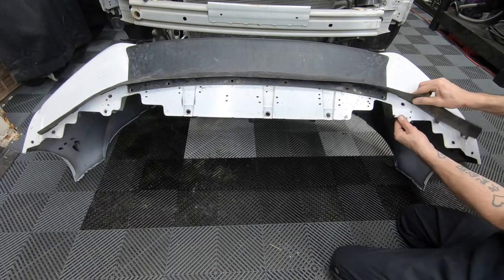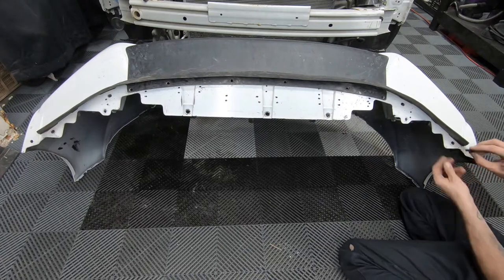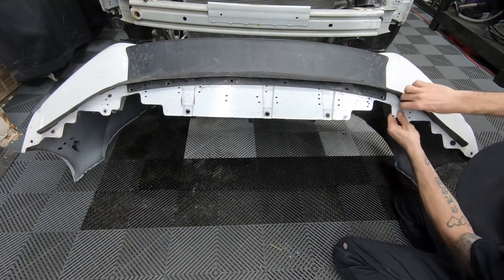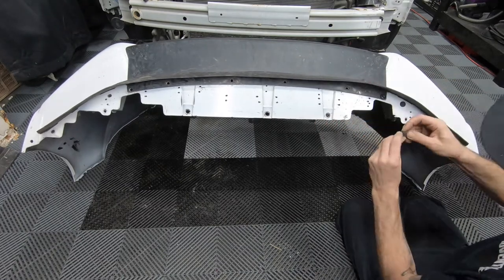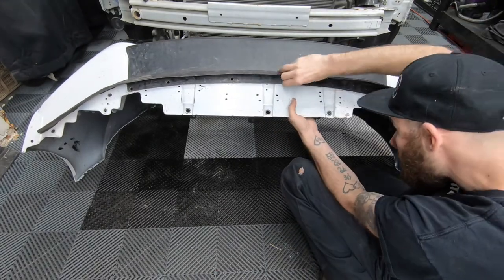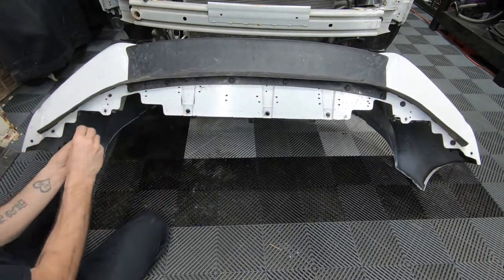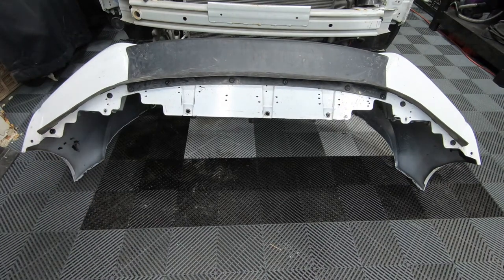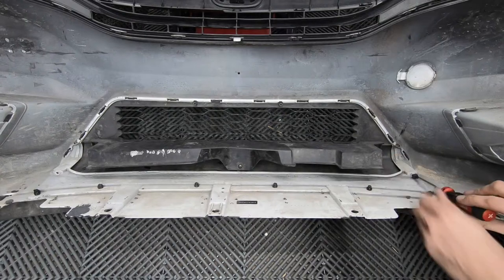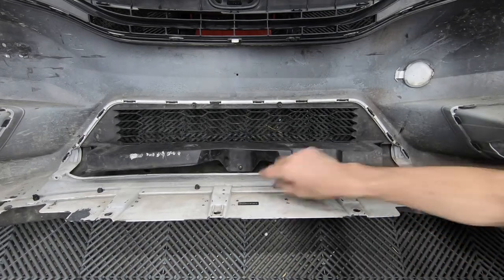See how the holes line up with those. With the retainer clips all in place, let's flip the bumper over once more and insert the three screws that we removed. Don't forget the one in the center — mine's broken.